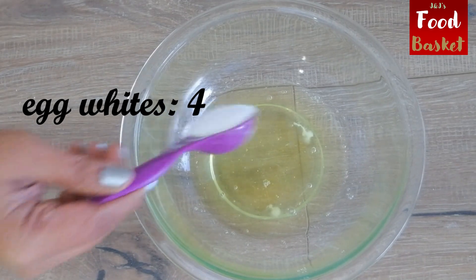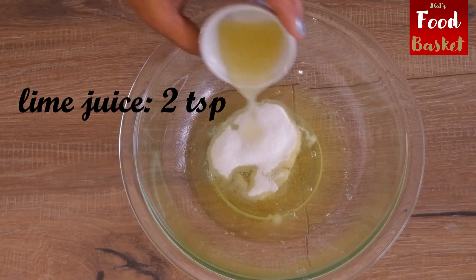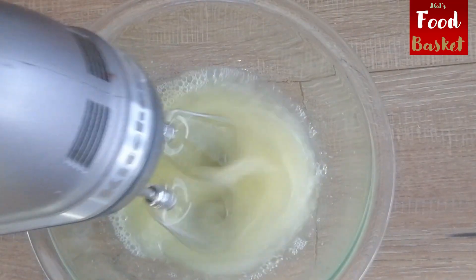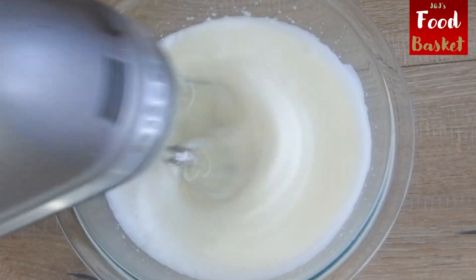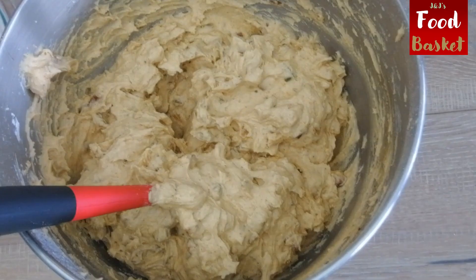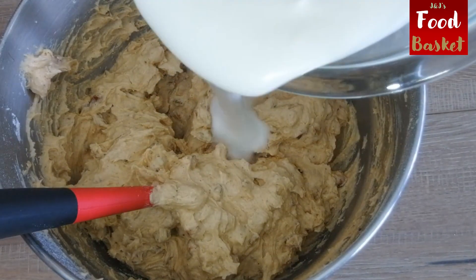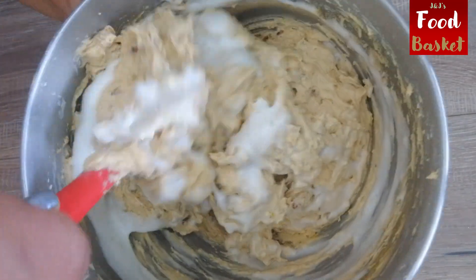The final step is to beat the egg whites. Add 2 tablespoons of sugar and 2 teaspoons of lime juice to the egg whites and beat until soft peak stage. Add the egg whites to the batter in 2 or 3 stages and fold it into the batter after each addition.